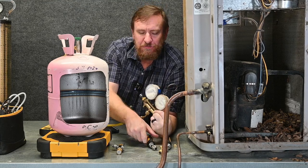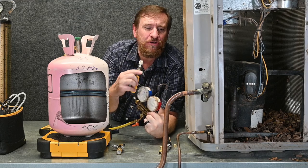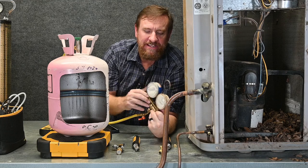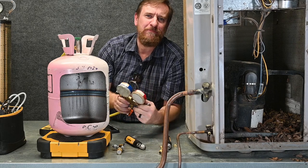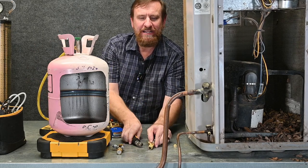Personally, I don't want to use my probes on an old system or a system that has any kind of dye or other possible contaminants in it. For those, I want to use my old manifold gauge set. With any new, high-end equipment I know is going to be working good, I want to use my probes because they're so much faster and take up so much less room. Both my manifolds fit right in my bag — carry it around and we're ready to go.